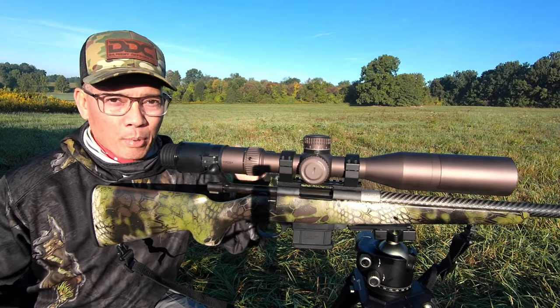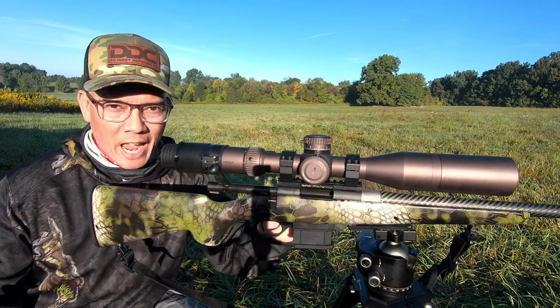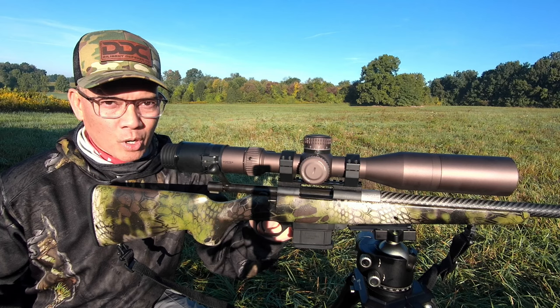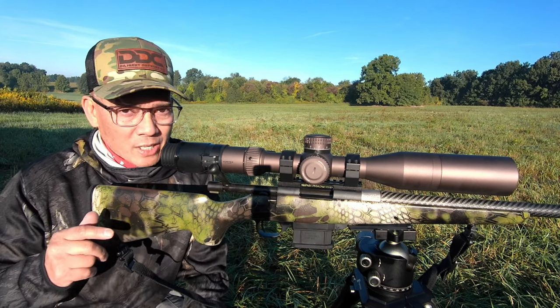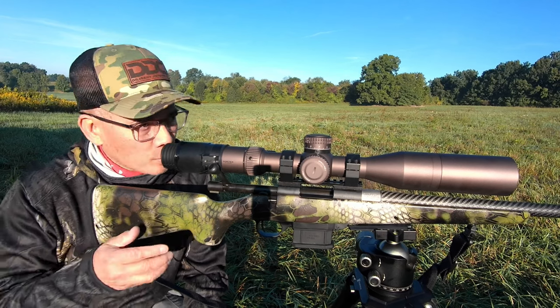I'm out here with my brand new Howa Carbon Elite 1500. This is a mini action in 6mm ARC — Advanced Rifle Cartridge from Hornady. First up, these are the Hornady VMAX 75 grain with IMR 8208 XBR powder.